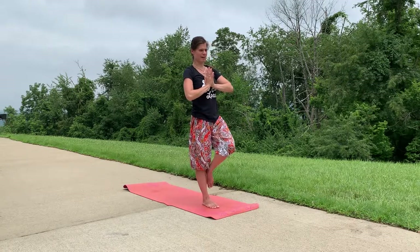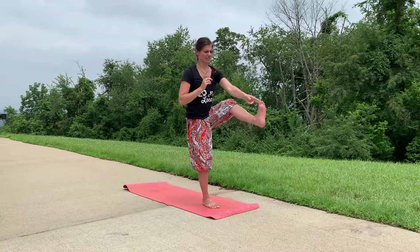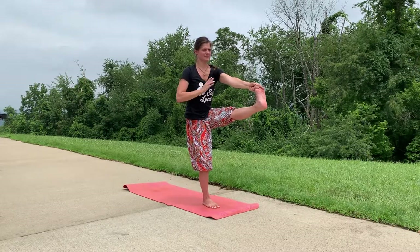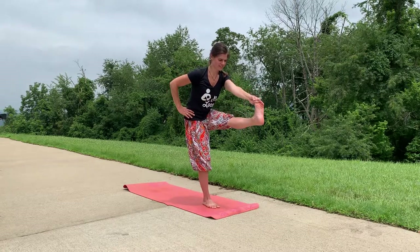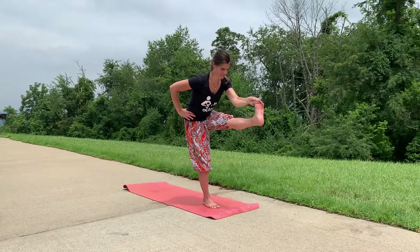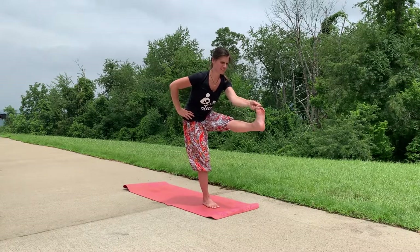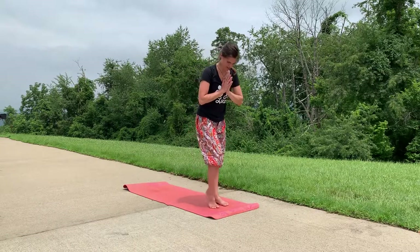Bring your hands to heart center, bring your knee so it faces the front of your mat, lift up through your knee, and extend through your foot, taking your left toes with your left hand. Inhale for a long spine, exhale, bending over that left leg if you can. Your right knee will be slightly bent. Inhale tall spine, exhale, coming out of that pose slowly and carefully.